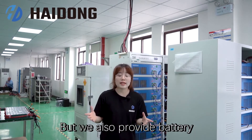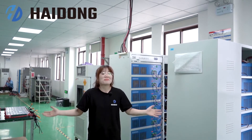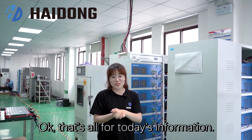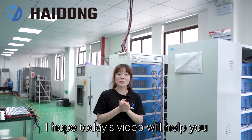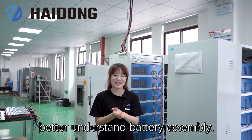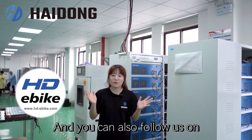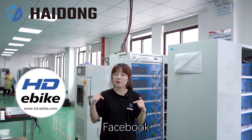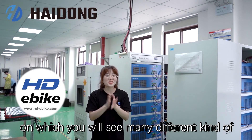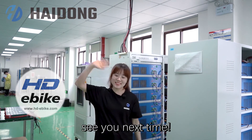We also provide battery customization services. If you have any ideas, please feel free to contact us. That's all for today's information. I hope today's video will help you better understand battery assembly. If you have any questions, please drop us a message. You can also follow us on YouTube, Facebook, or LinkedIn, where you will find many different kinds of interesting and attractive videos. Thank you so much for watching. See you next time.